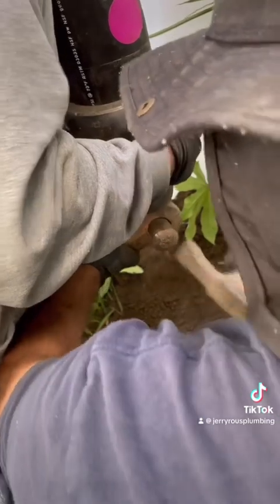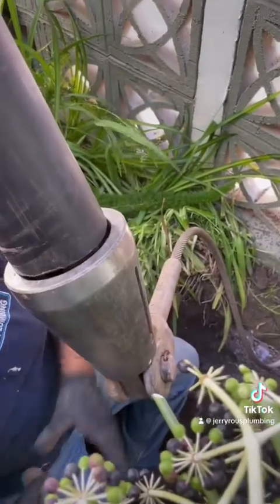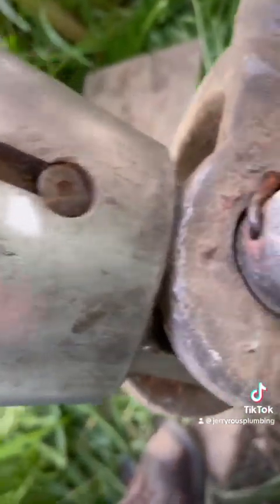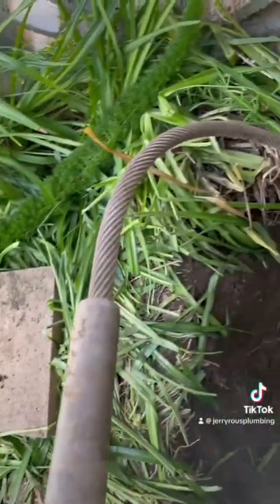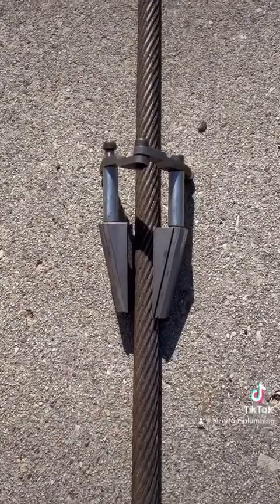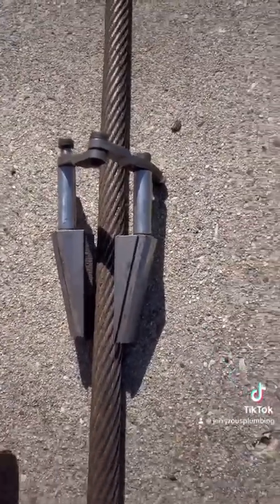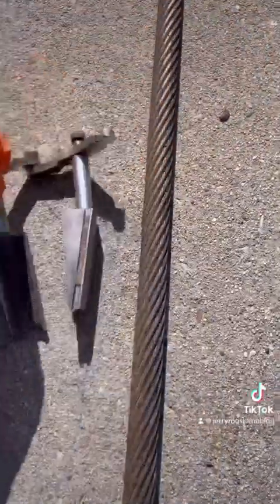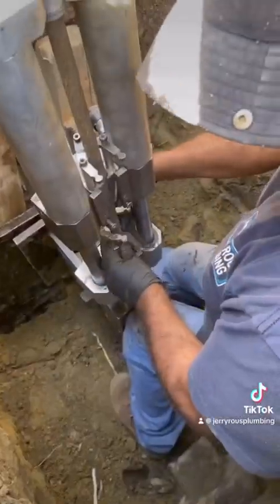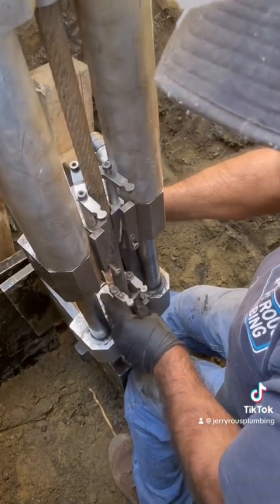Now we have to install this six-inch bullet head. What the bullet head does is burst the pipe and then pull the new pipe behind it. The bullet head is six inches, so it's two inches bigger than the pipe itself and two inches bigger than the pipe under there. These here are the jaws that pull the rope — there's an upper set and a lower set inside. You can see the texture that grips this wire rope.